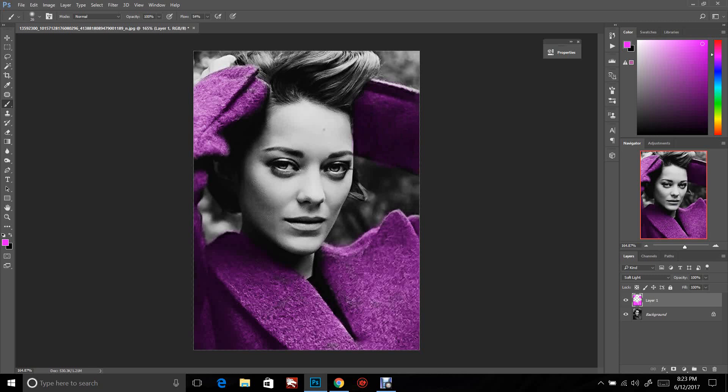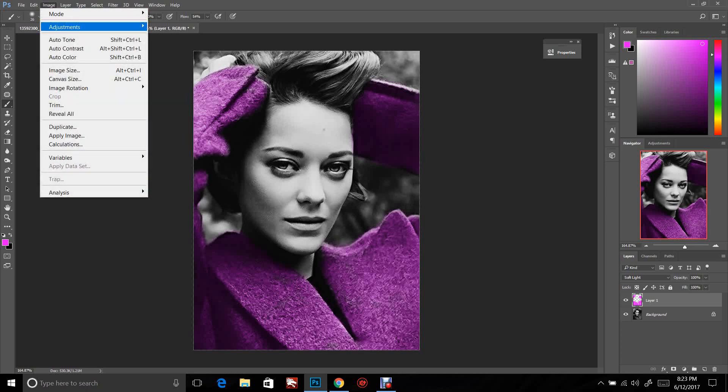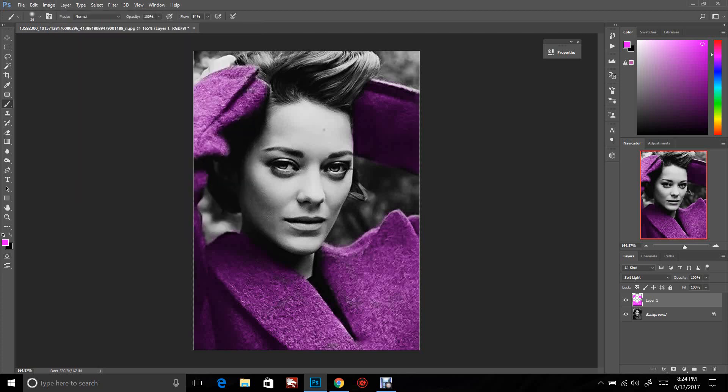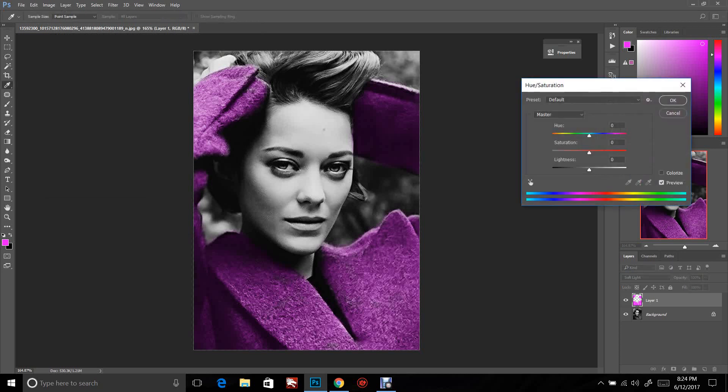I'm going to clean this up just a bit from that overflow. There are two ways to do this. The first is you can go to Image, Adjustments, Hue and Saturation — or use the shortcut Control+U. That's going to bring up the dialog, and if I want this a different color, which we do — we don't want this bright purple — we can change it.